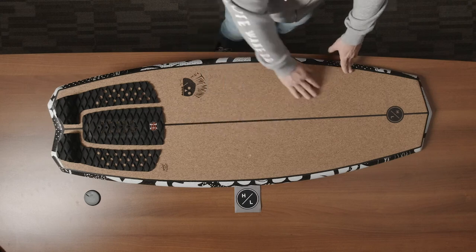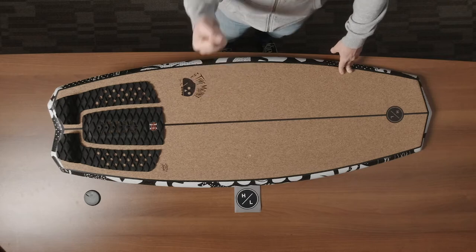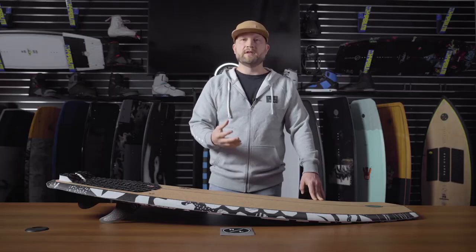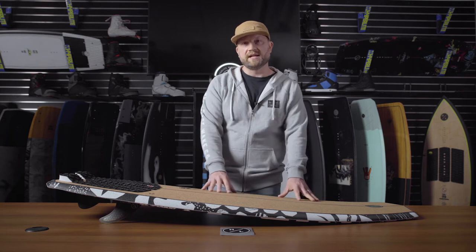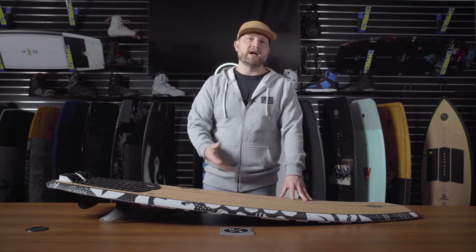On the top of the board you'll notice a full cork top — this is the only board in the Hyperlite line that features that cork top. The cool part about cork, unlike EVA, is it actually gets grippier the more you use it. It's an organic material, so the more you surf on it the more your feet kind of dig into the deck of the board, and it will become grippier and grippier over time, unlike EVA that can actually wear out.